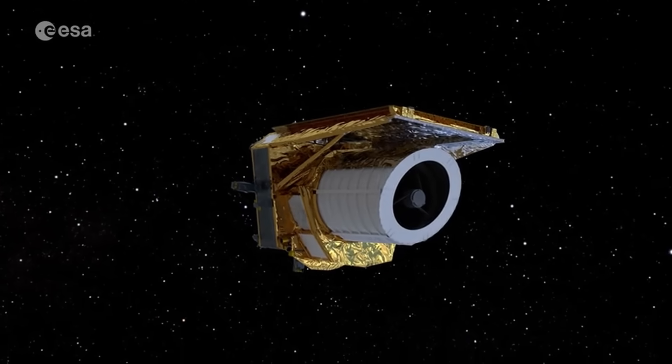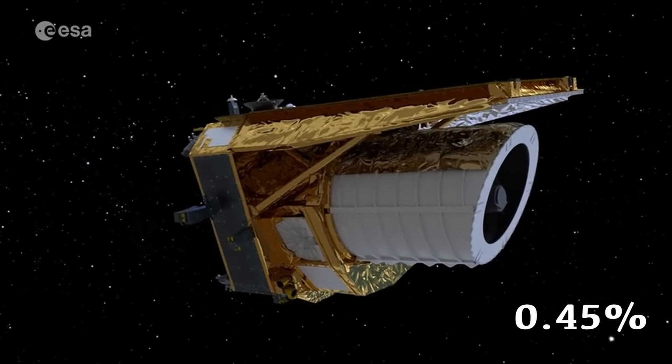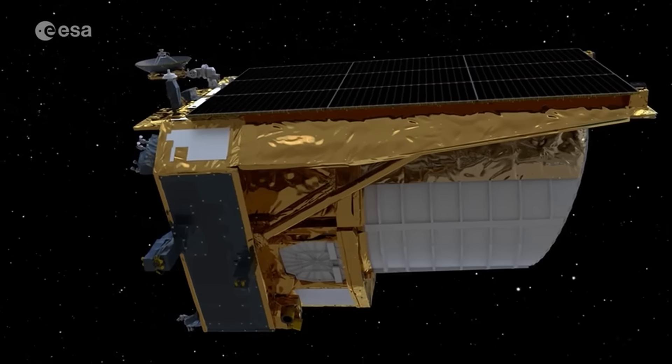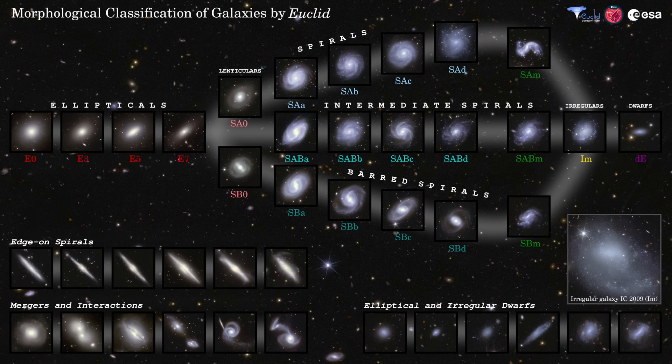Euclid, in its Q1 data release, based on just 0.45% — or one week's worth of observations of its nominal survey — observed 26 million galaxies. And from a subset of these, the Euclid consortium were able to construct this: the Euclid Tuning Fork.